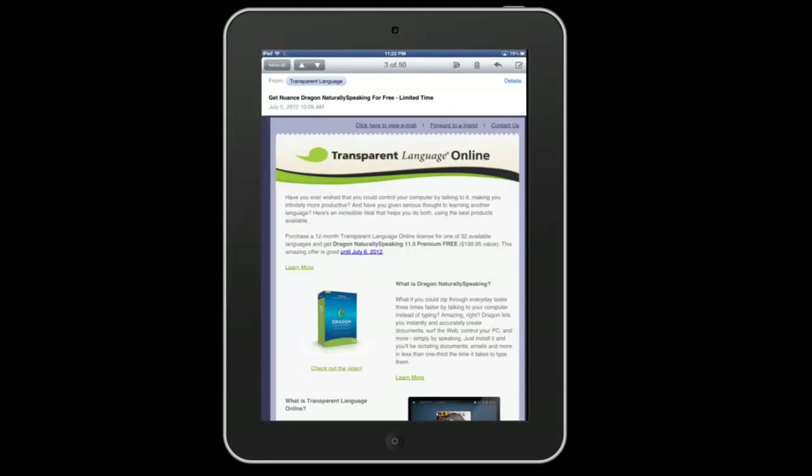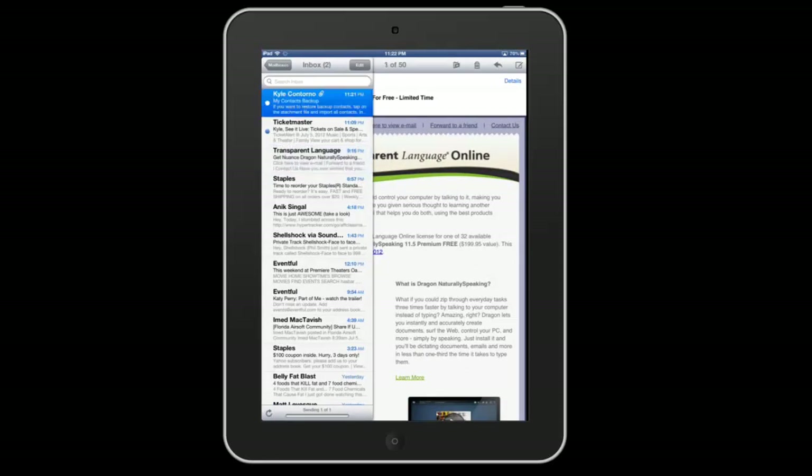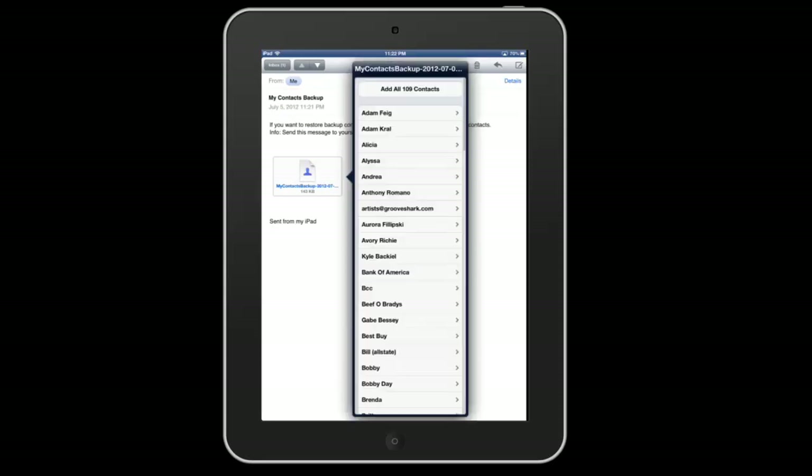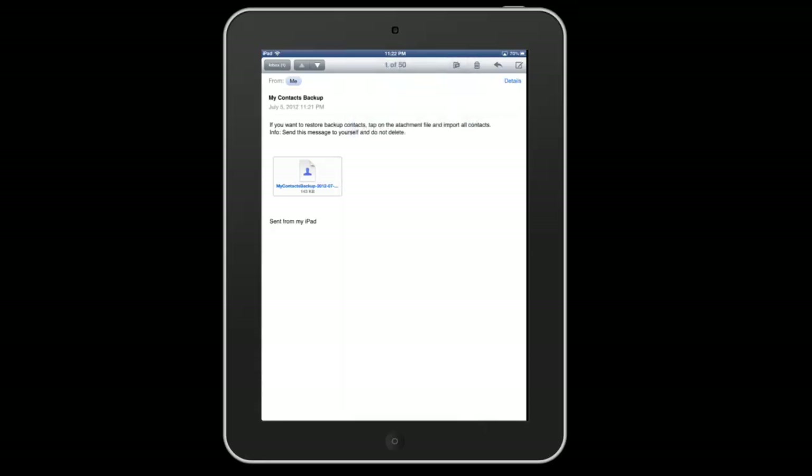So if I go to my email here, I've gotten the email and this is what it looks like. Once you've gotten that email, the file that's listed there you can simply click on, and you can see I've got all my contacts here and I can actually add all those contacts to my device instantaneously. It's really, really easy to use — very simple.